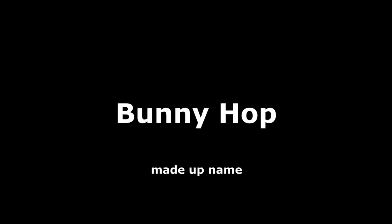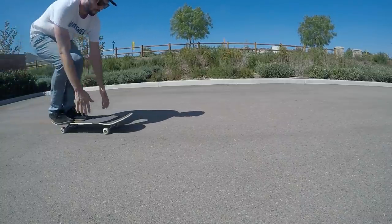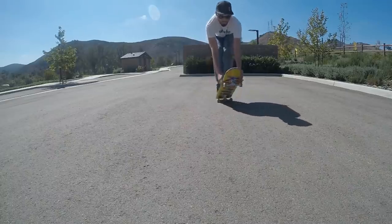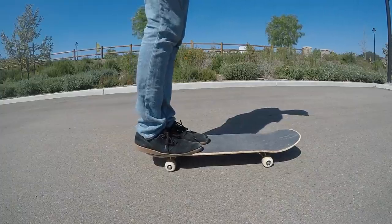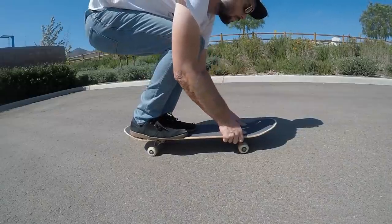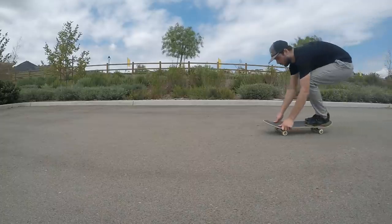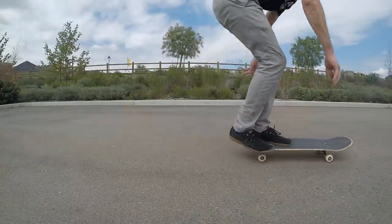For trick number four we have the bunny hop. I'm not sure why anyone would ever want to do this because it looks stupid and it feels stupid. Basically it's a little ollie-type thing where you're standing with both feet on the tail, then you lift up the front of the board with your hands and jump. To practice, stand with both feet towards the tail, bend over, grab either side of the board with your hands, lift with your hands first, then jump off your feet in that seesaw motion of an ollie. The great thing about this one is if your timing is off, you can totally faceplant. So if you want to look like some sort of rabbit trying to skateboard, go ahead and try this one.